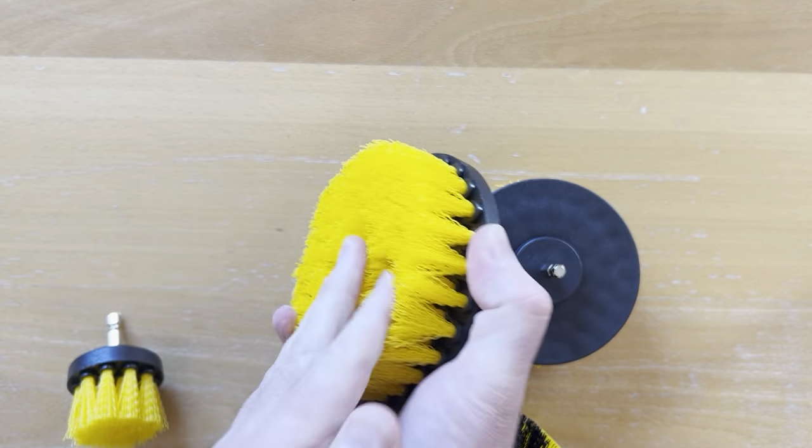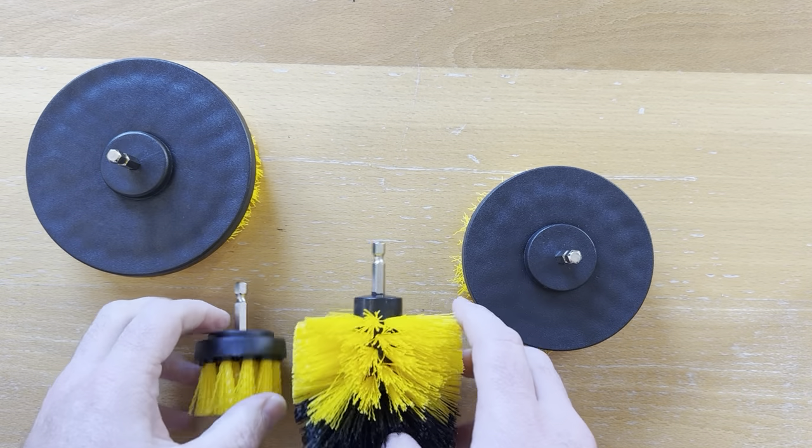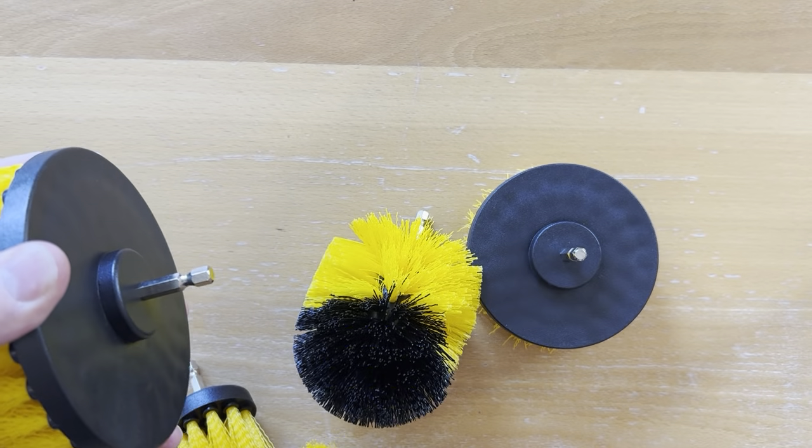You can see all the quick-release features here, from the smallest size right to the top, with a plastic back and the quick-release mechanism as well.